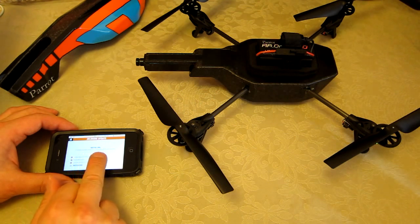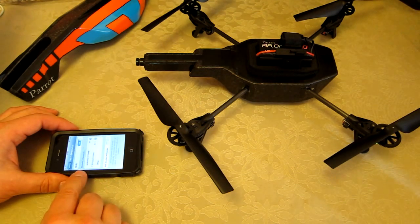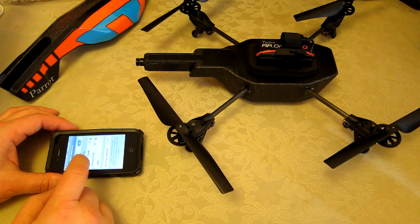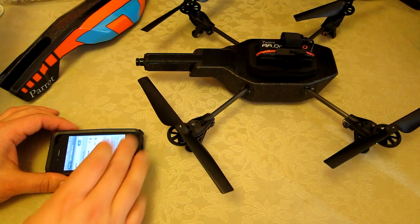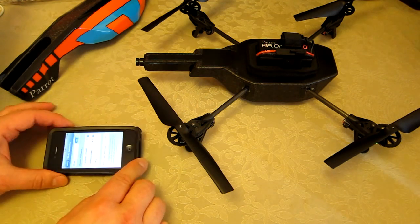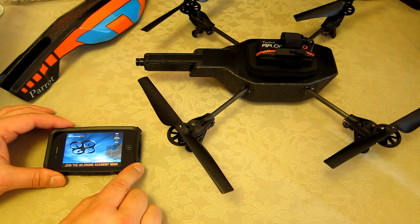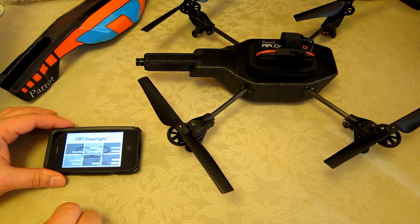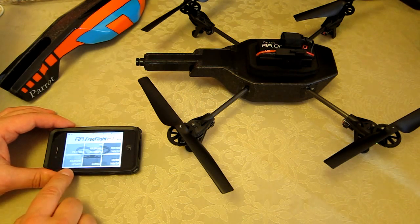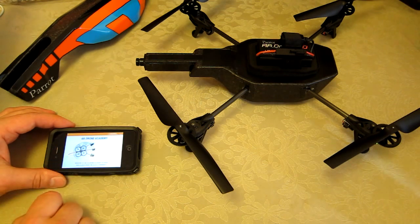It says: if the AR Drone LED is green, reset the WiFi connection. So I'm going to pop out of here and check that I am connected to this device. I had actually switched over, so I'm going to reconnect my WiFi to the AR Drone. That's now selected — let's go back into the app. I'm going to go back into the AR Drone Update. That was reassuring — it says 'your AR Drone is up to date.' So I'm now going to go back into the piloting screen.